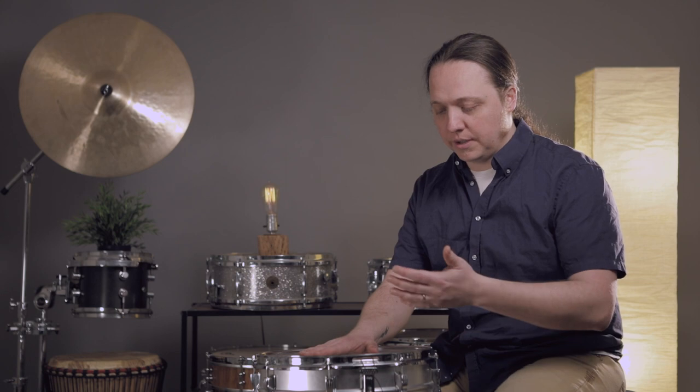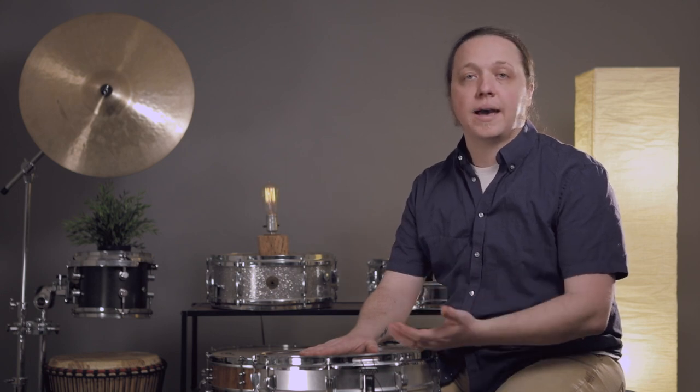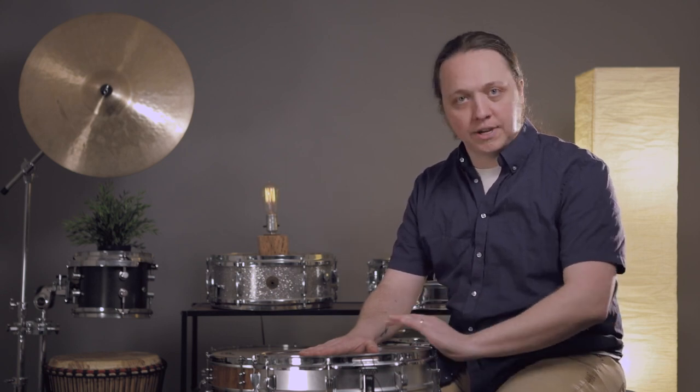There are several adjustments that you can make to your snare wires to improve their sound, and there are lots of things to look out for to make sure you're getting the best response and the best sound out of them and not crushing the resonance of your drum.